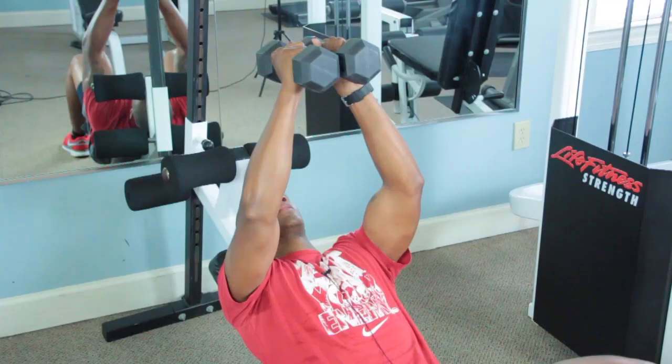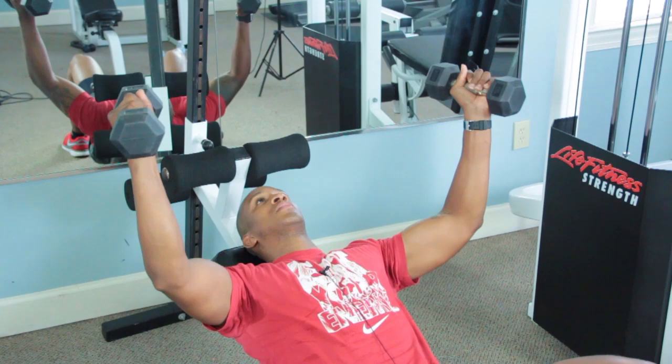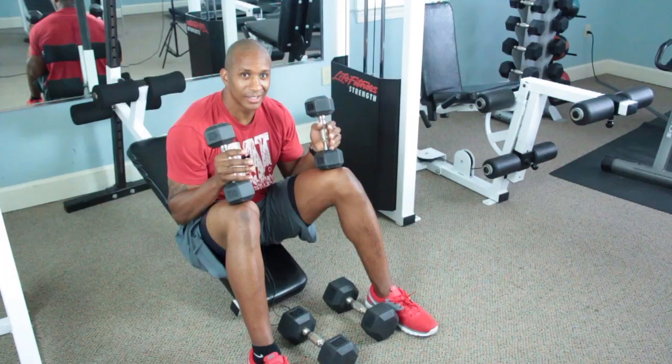Hello, my name is Elmo McConnell, the body transformation expert. Today we're going to be talking about butterfly inclines for the chest. These exercises are going to help you to look great in your t-shirts by pushing your chest muscles closer together.